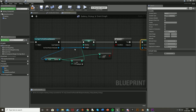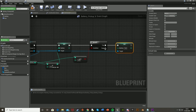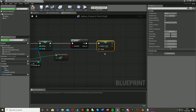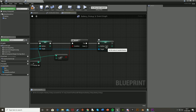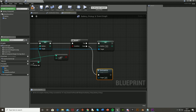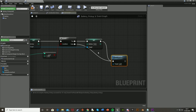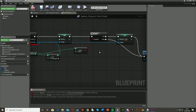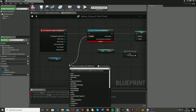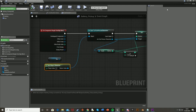Connect it all up properly. Then we're going to want to destroy the actor once the player has picked it up — simply add a Destroy Actor node and hook it up after the Set Battery so that whatever branch it takes, it will destroy the actor after you pick it up. Hit compile — we didn't reference the player character for the cast, so get Player Character and plug it into the Object pin. Hit compile again.